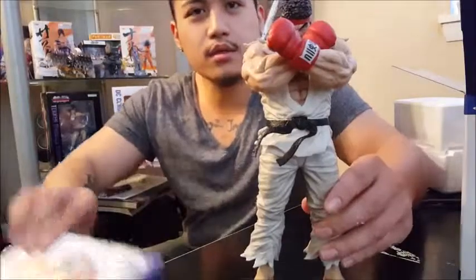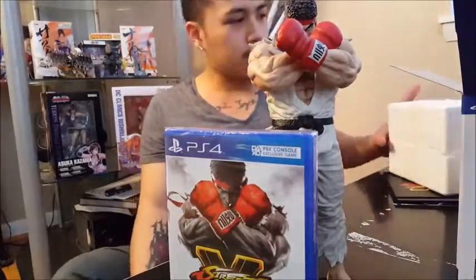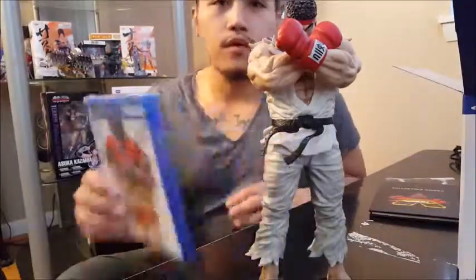There we have it guys! Street Fighter V Special Edition with Ryu and everything. I'll give you a full view of everything later.